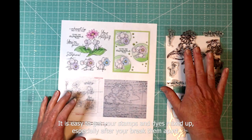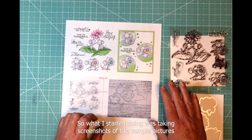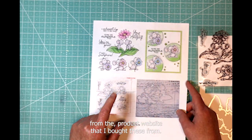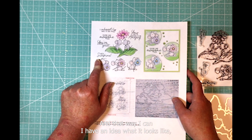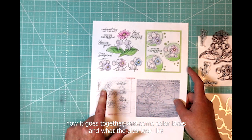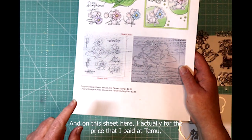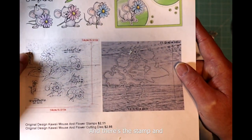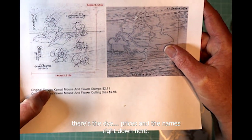Your stamps and dies are mixed up once you break them apart if they're not kept together. So what I started doing was taking screenshots of the sample pictures from the product website I bought these from, so I have an idea of what it looks like, how it goes together, color ideas, and what the dies and stamps look like. On this sheet I actually put the price I paid at T-Mood — there's the stamp and die prices and names right down here.